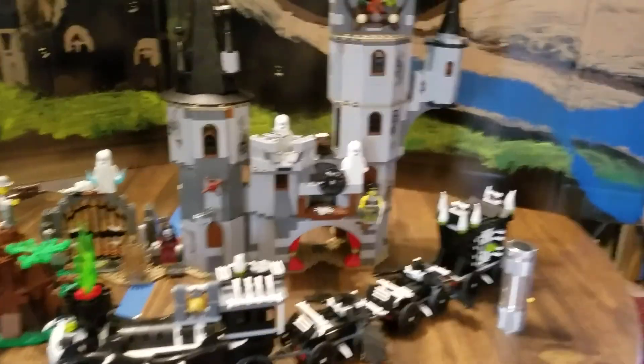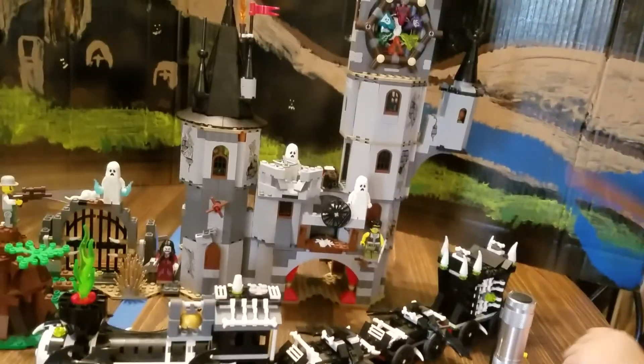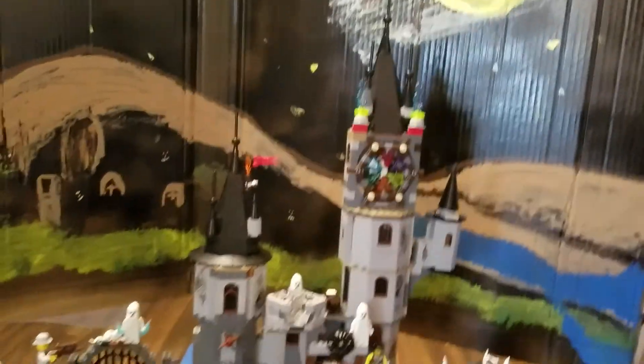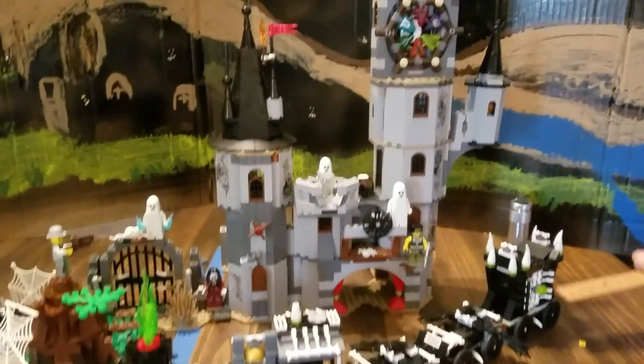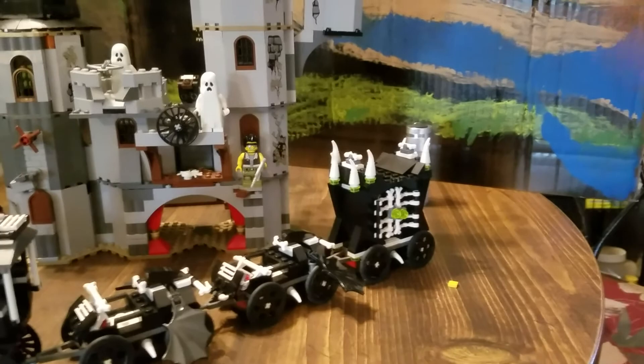I'll show them the features. So at the front we have the train, and then there's a jail at the back. This piece is supposed to go in the middle but it looks like a caboose.